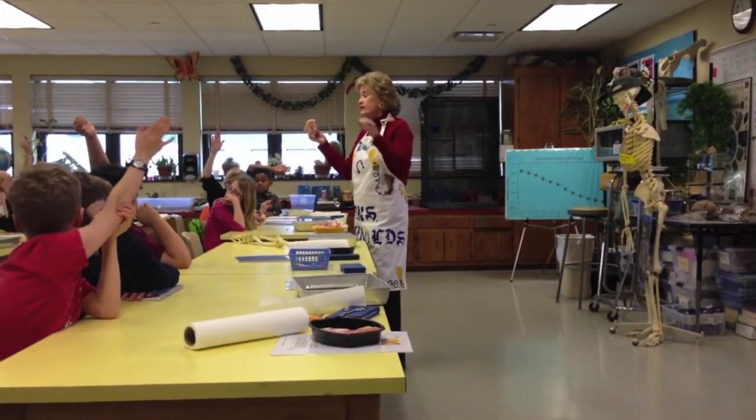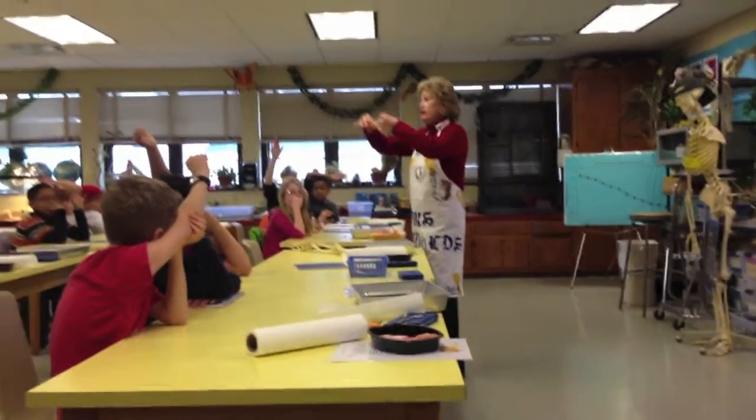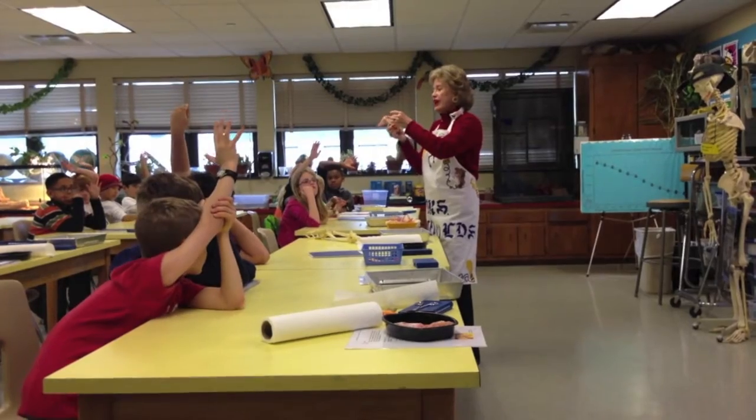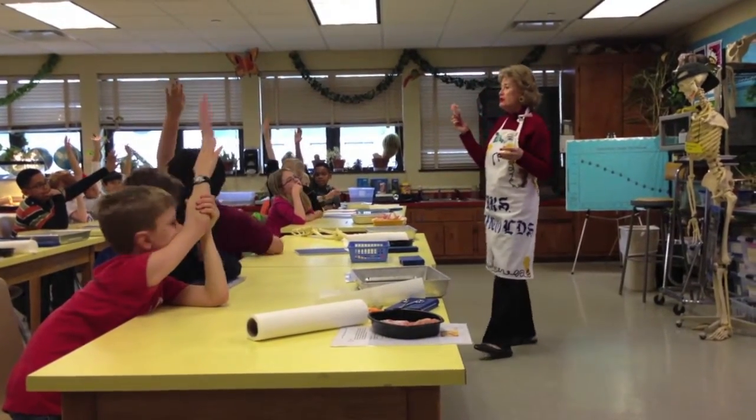While science instruction is an everyday component of a Summit Students' day, once a week or more, lower school students supplement their classroom science instruction by visiting Mrs. Reynolds' Science Lab for hands-on, inquiry-based lessons.